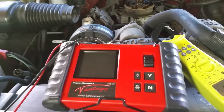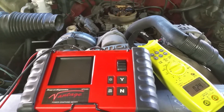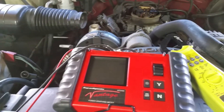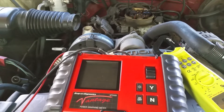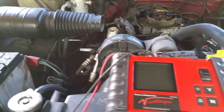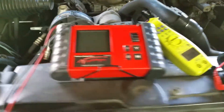We are going to perform a parasitic drain test on this vehicle today. This is a pretty simple test that most people can do with minimal equipment. The average mechanic technician will probably have this stuff in their toolbox or home garage. We'll talk about the equipment we're going to use today.